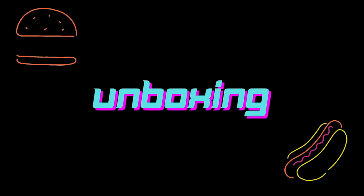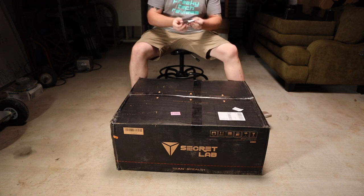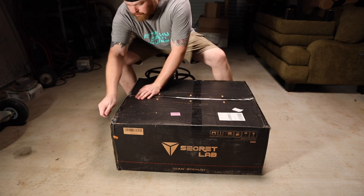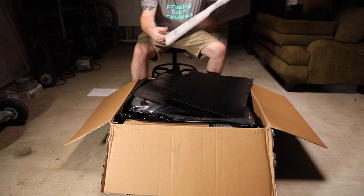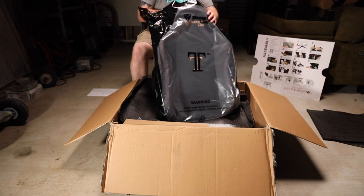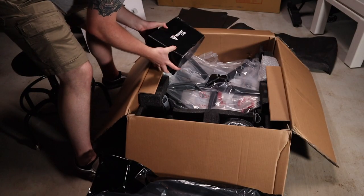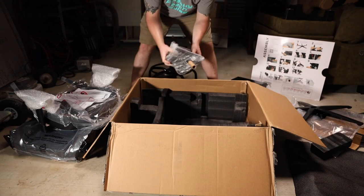The box this chair came in is pretty sizable, so make sure you have the ability to receive it when purchasing. The unboxing experience is a lot more pleasant than I expected — Secret Lab did a great job making sure you feel like you're opening a premium product. Even the toolset was nicely packaged. Once you open the box you get a large instruction panel, a nicely packaged backrest, a head cushion, a box of wheels and the hydraulic piston, the wheelbase, the chair seat, and the tilt mechanism.